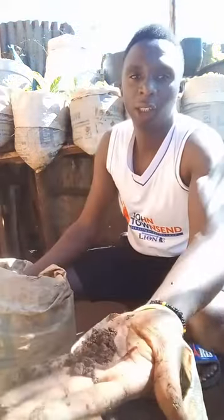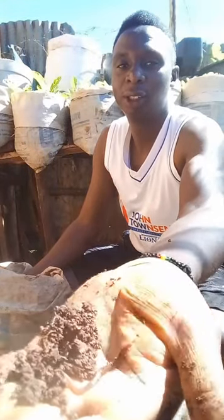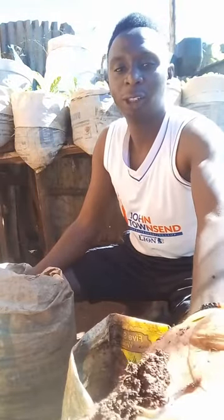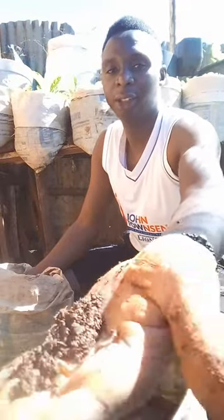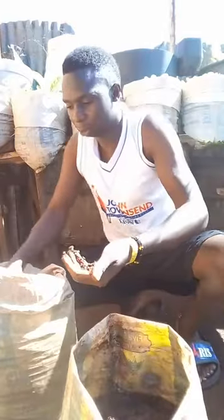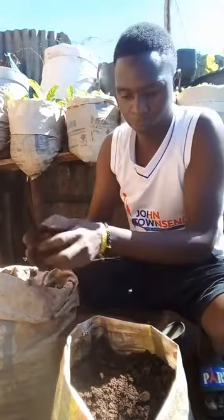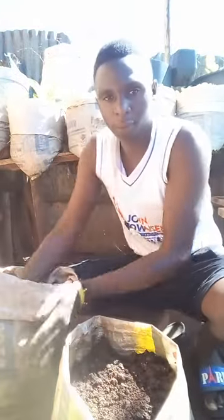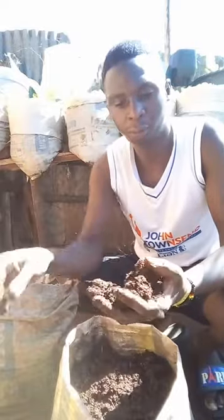Even here you can see there is something — these worms. They are good for this soil because they break down the nutrients for the plants to use them well. So I'll just add them there. It's a good soil, ready for planting.